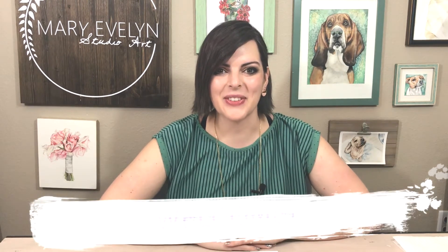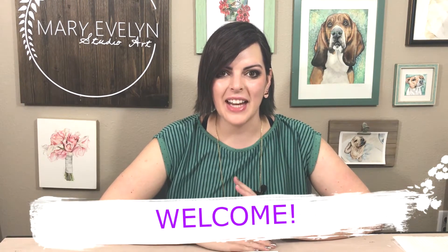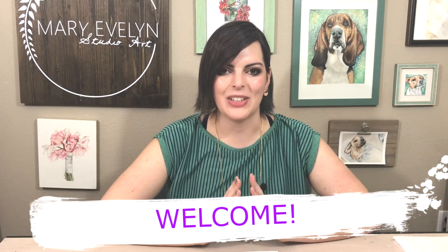Welcome back everyone to another Skillshare class. Today I want to show you how to paint a dogface butterfly.